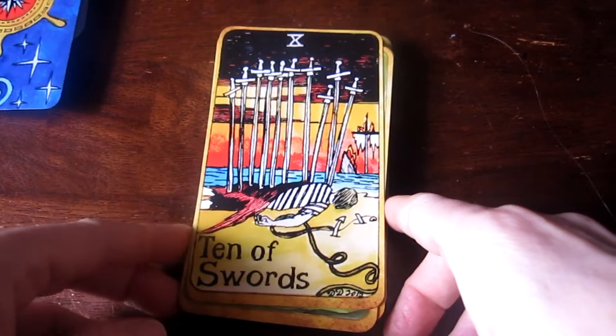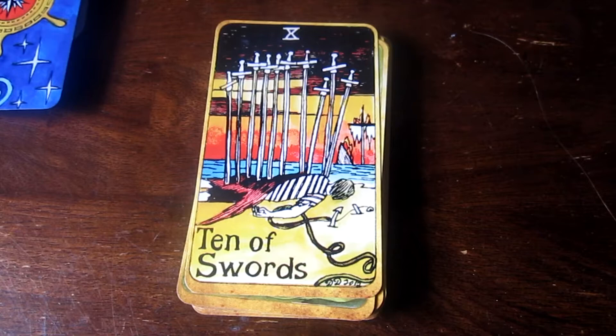Swords! Ten of Swords — it's like the boat's on fire down there and the horizon looks like the sun is setting but it looks like it's just on fire. It's not a good day. Stuff's going down for this sailor.